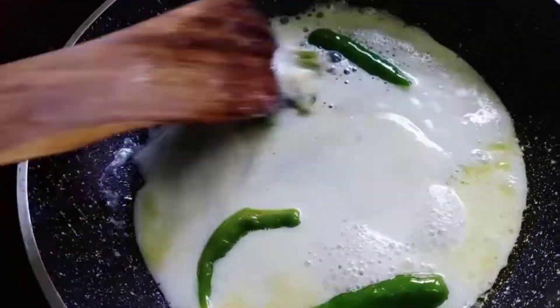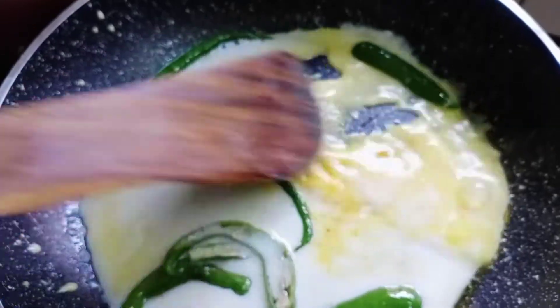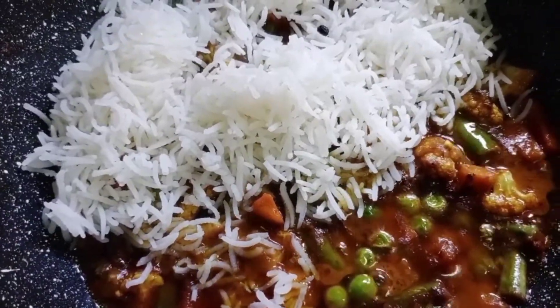Add a little bit of rose water and turmeric powder. Now it's ready for the dham.